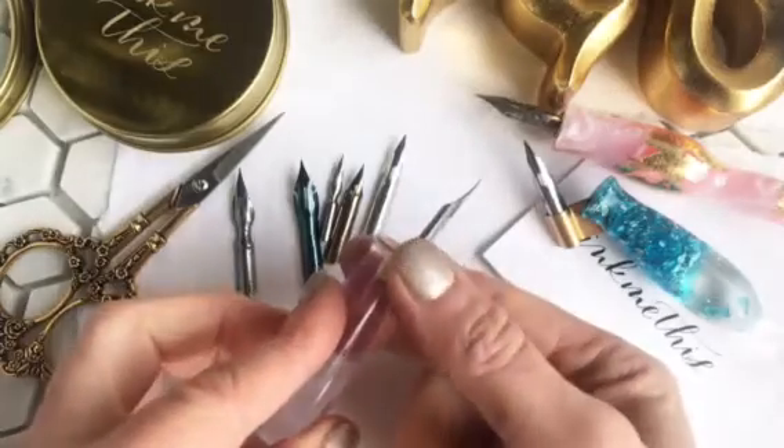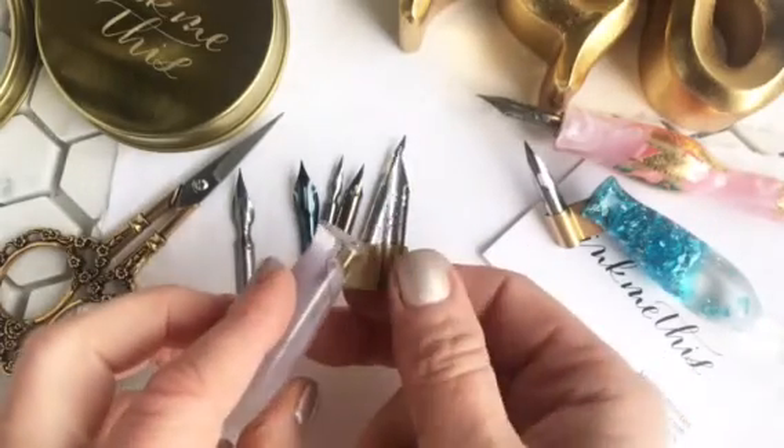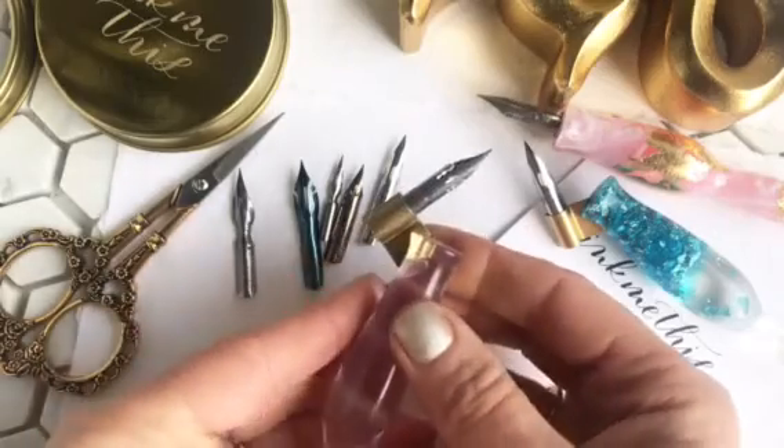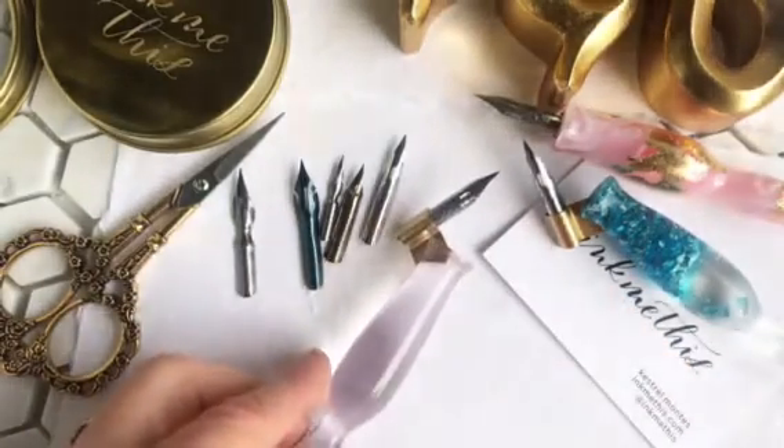So you can try either pushing, or you can try opening that curve a little bit — again, just with your fingers, because you barely have to move it.